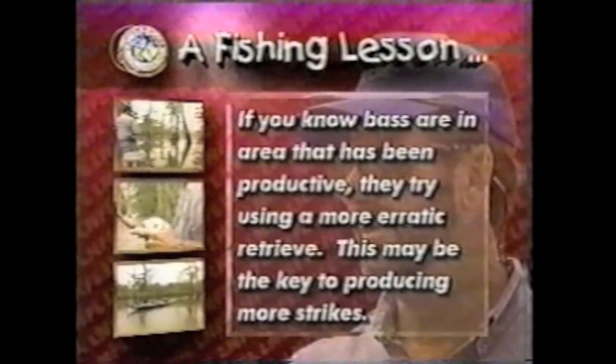If you know bass are in an area that has been productive, try using a more erratic retrieve. This may be the key to producing more strikes.